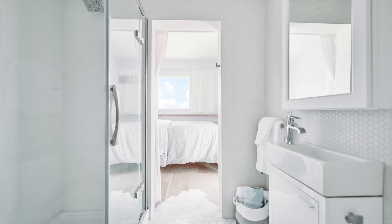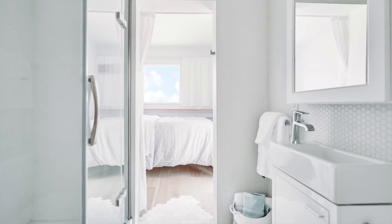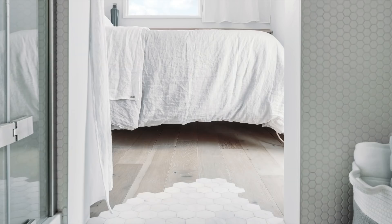For the first bedroom we were going for a cozy reading nook, and for this one we want it to be a light, airy destination at the end of this long container. The linen duvet cover and curtains from Magic Linens really helped make this possible.